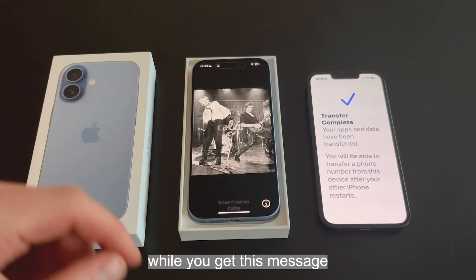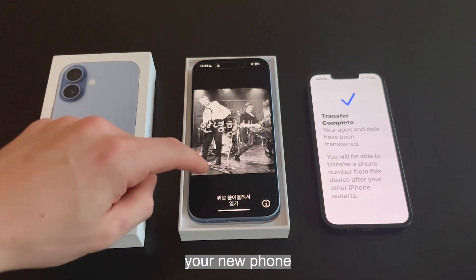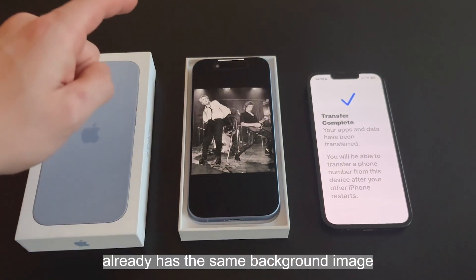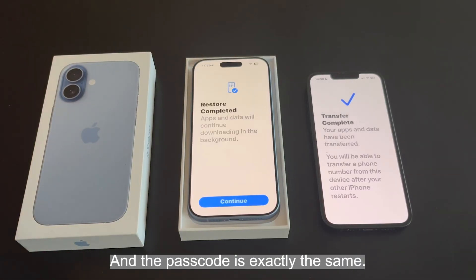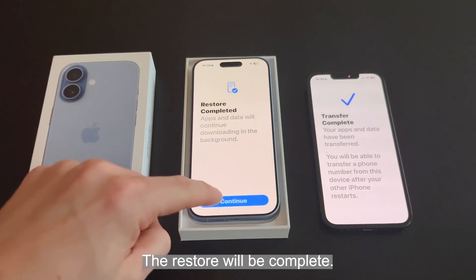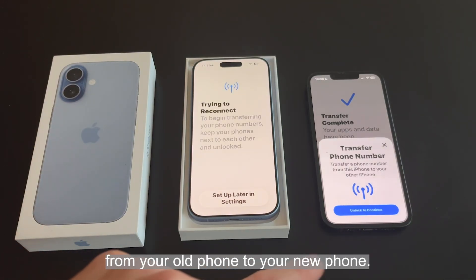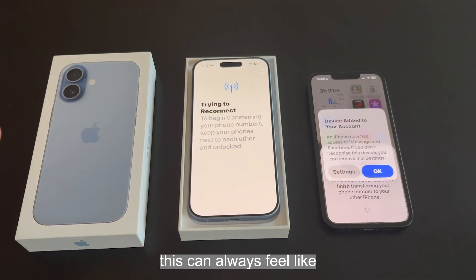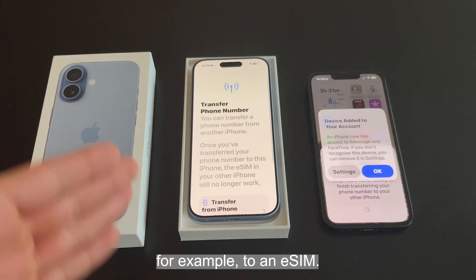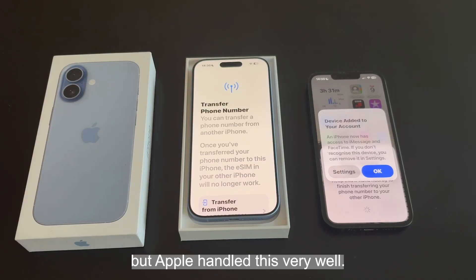After a short while, you get a message on the old phone saying the transfer has been complete. You'll notice your new phone already has the same background image as your old phone, and the passcode is exactly the same. Select continue — it's going to transfer your phone number across from your old phone to your new phone. This can feel like the nerve-wracking bit, especially when going to an eSIM whereas before you may have had a physical SIM, but Apple handled this very well.